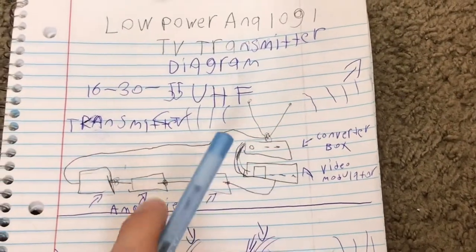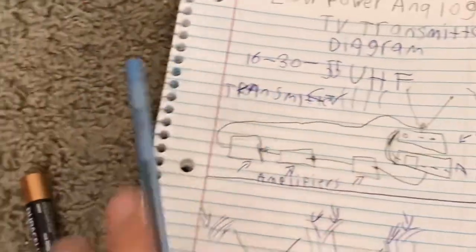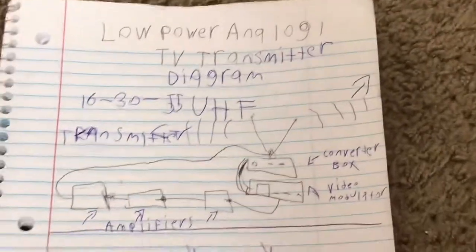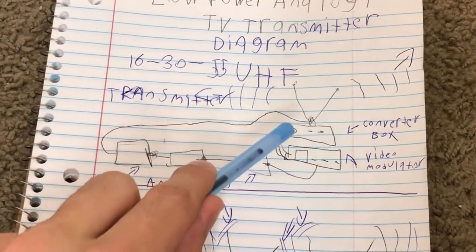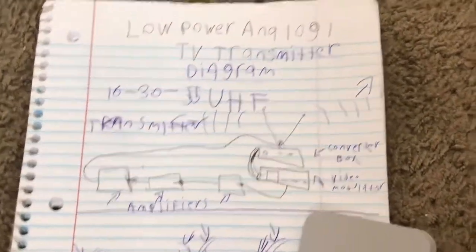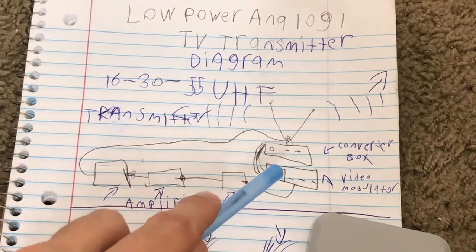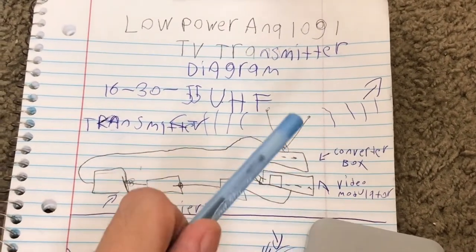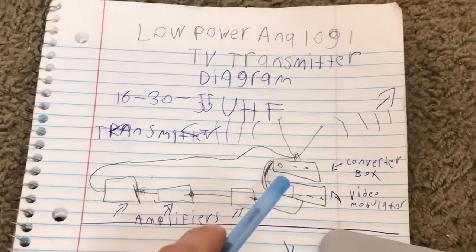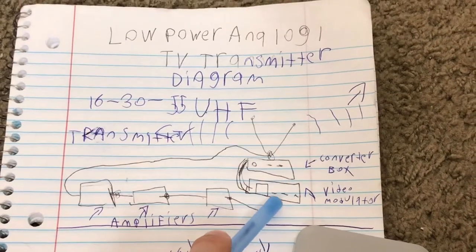We have a converter box here, and these are composite cables — red, yellow, and white. These go from the converter box down into the modulator, which converts the composite signal into RF. From there, there is a coax RF output that travels from the modulator onward.